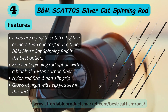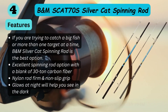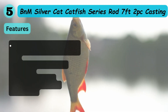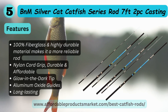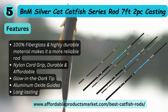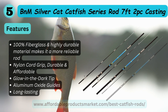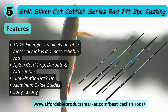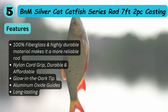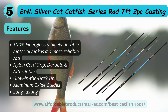Number five: B&M Super Cats catfish rod, seven-foot two-piece. Features: 100 percent fiberglass and heavily durable material makes it more reliable. Nylon cord grip, durable and affordable, glow-in-the-dark feature, deep aluminum oxide guides, and long lasting.